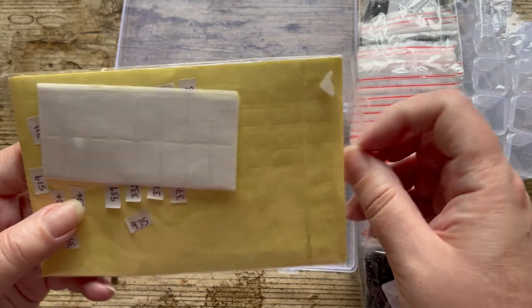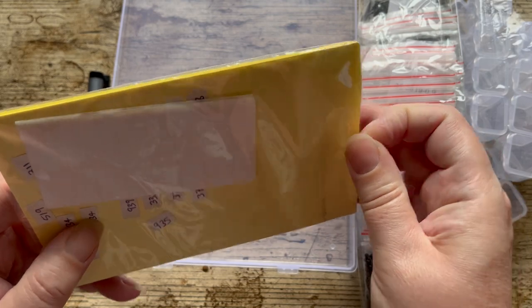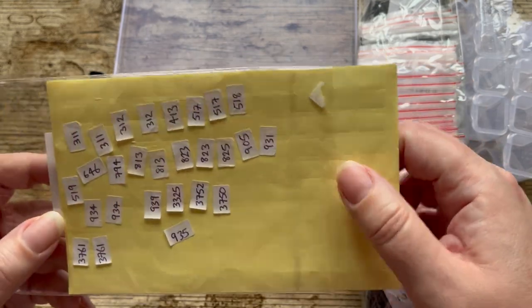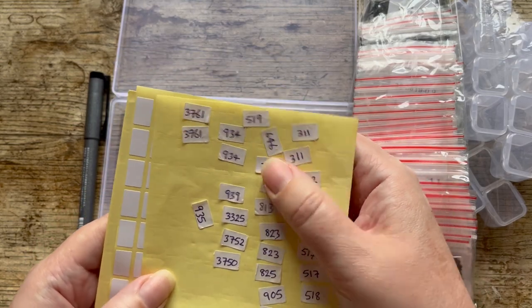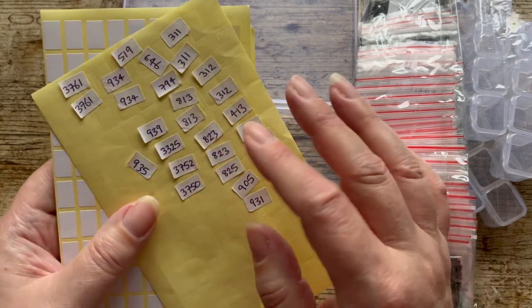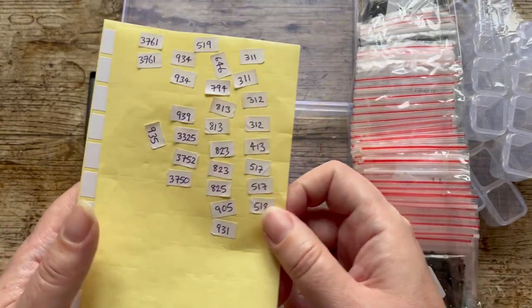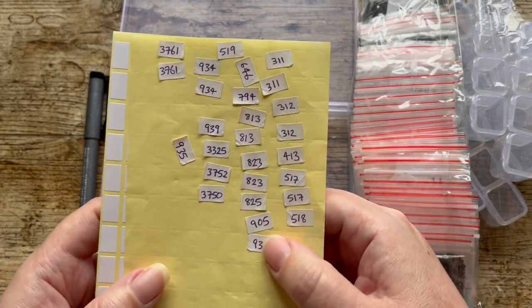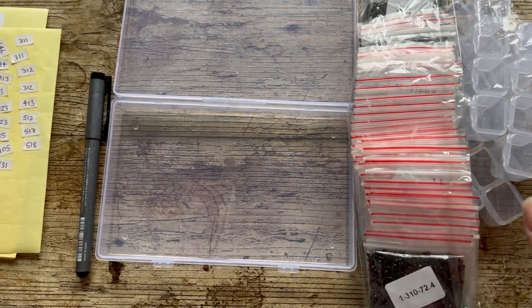I've got my sticker sheets — I just write the numbers on. I haven't pulled these out in ages because I haven't been diamond painting. In case you missed it, I've had tendonitis since the summer. I found some sticker sheets where I'd successfully peeled off old stickers — I thought about recycling them but probably won't bother.